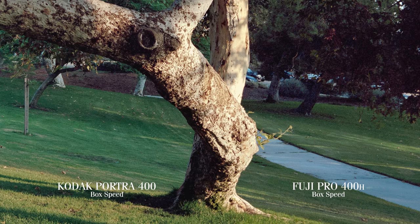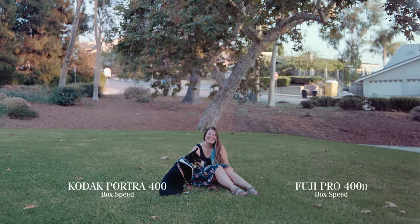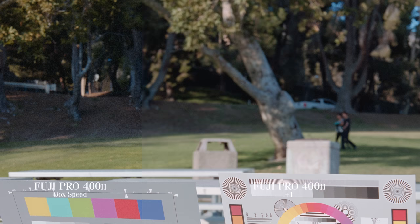My closing statement is both of these film stocks probably need more light than they let on at 400 ISO. With Fuji 400H, that was definitely the case, as we saw more grain in the shadows. Portra 400 has this natural contrast at box speed that is really, really nice. But gotta say, Pro 400H just looks incredible when overexposed one or two stops in daylight situations, especially when it dials its legendary Fuji greens.